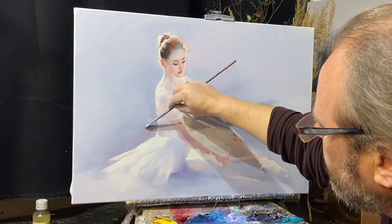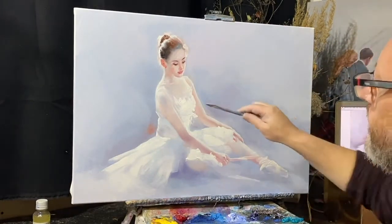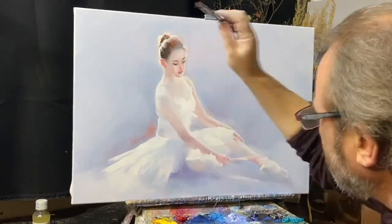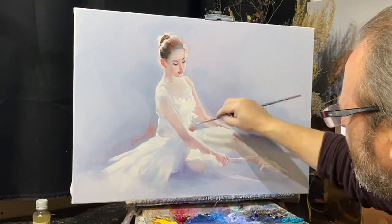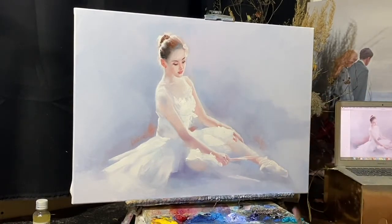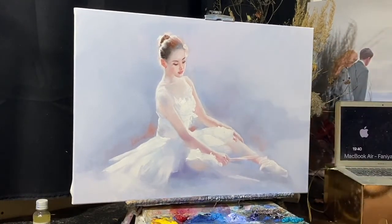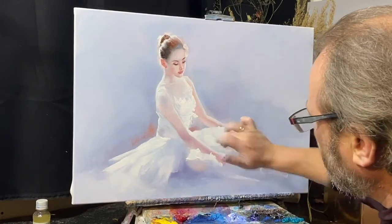Это будет... немножко розовенькое, немножко кадмий красный. Вот это будет — сейчас мы ее выберем. Возьмем здесь. Вот это видно.